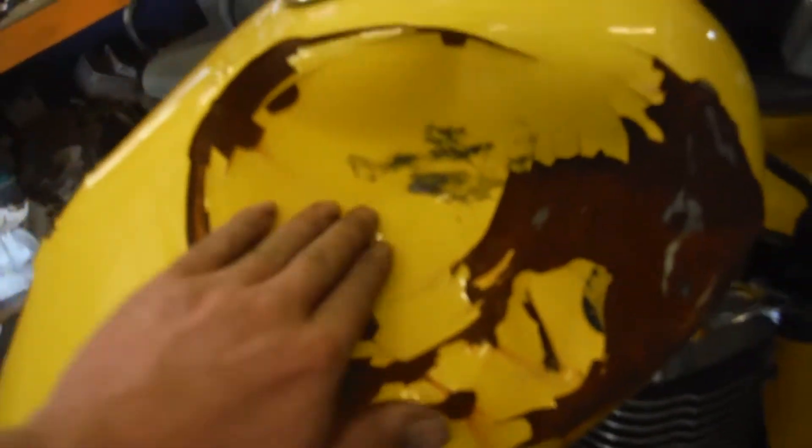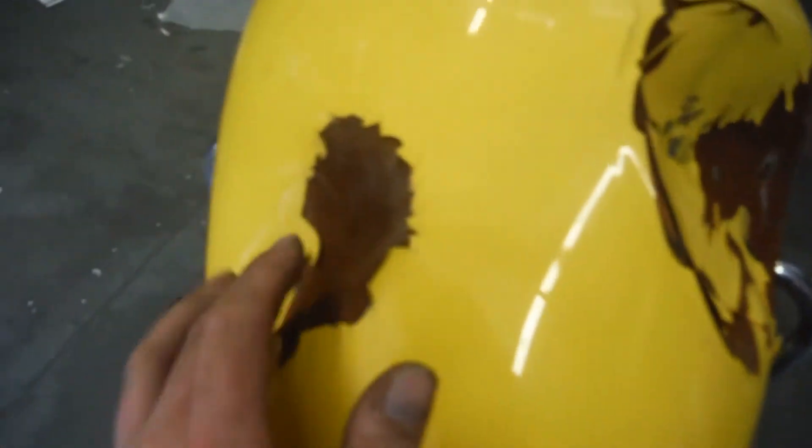The gas tank took one hell of a hit. You can see right here there's a big whopping dent in it, as well as on the left side.